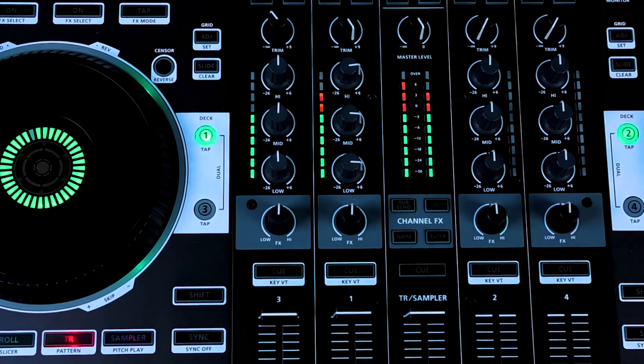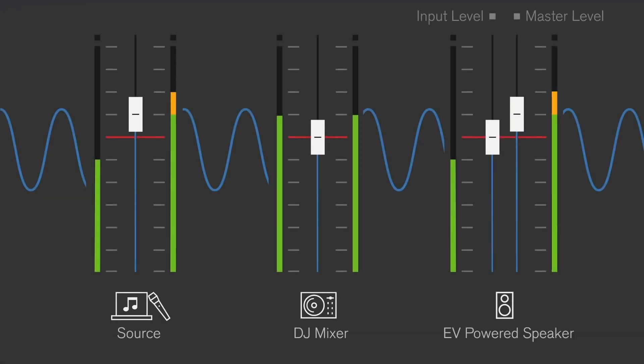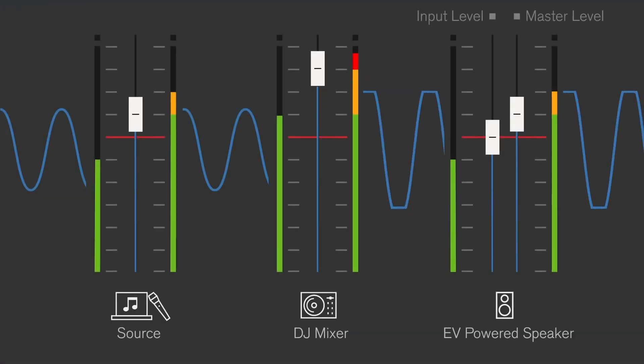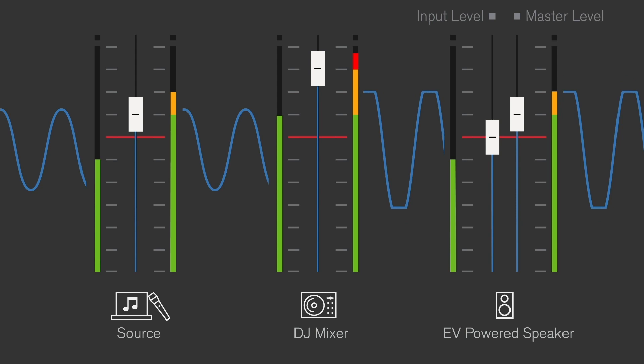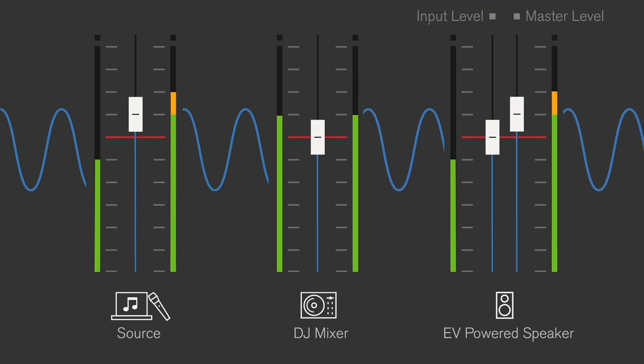Scenario 2. In this scenario, we'll raise the gain on the mixer output, producing a clipped signal to the speaker. Even if we reduce the gain on the speaker's input and master levels, avoiding the speaker from generating a clipping signal, we still have clipping since the audio came already clipped from the mixer output, as you can see in this graphical simulation. In order to solve this, we should turn down the mixer output gain until the VU meter is no longer showing clipping.